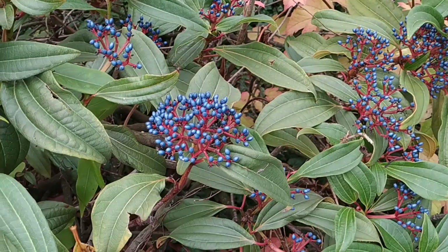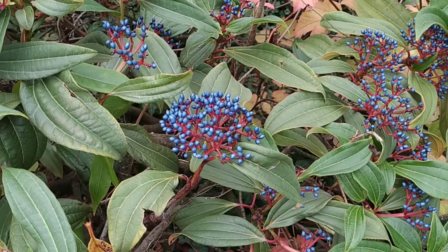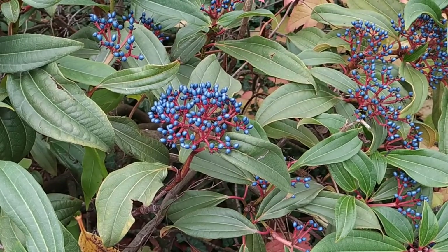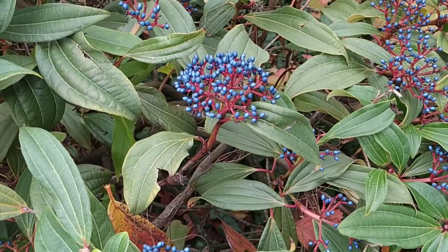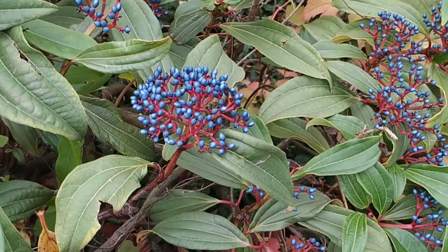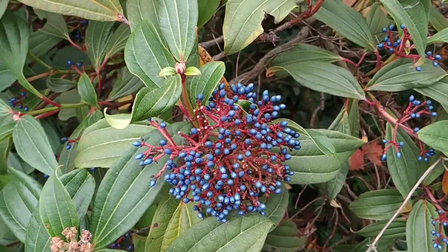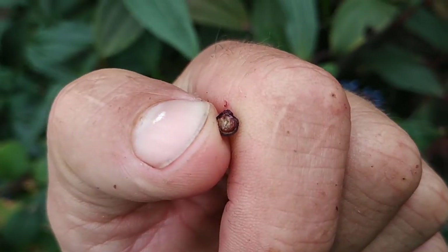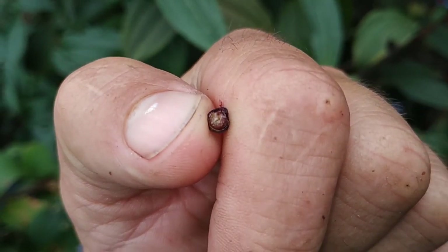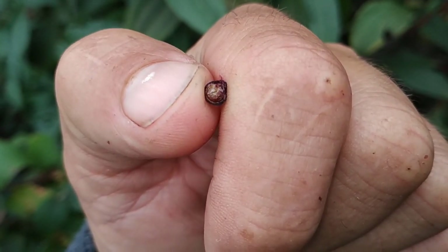Hard. I wonder if they will ever get softer. Sour and astringent with a bit of bitterness — not very sour and astringent. It's like eating unripe fruit. But how long do I need to wait for them to ripen? Quite strange. This is what the fruit looks like on the inside. Most of it is made up by the seeds — all the palish greenish structure in the middle is the seed. The fruit is basically just a thin purple layer.